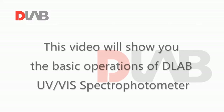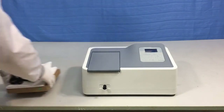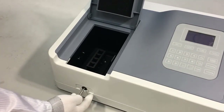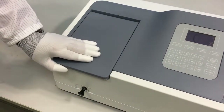This video will show you the basic operations of the D-Lab UV spectrophotometer. First, put the instrument on the operation table firmly and open the sample room lid. Push and pull the rod of the sample holder to check if the cell positioning is accurate and clear. Position number one cell in the light path after you finish checking. Make sure the light path is not blocked by anything before you close the sample room lid.